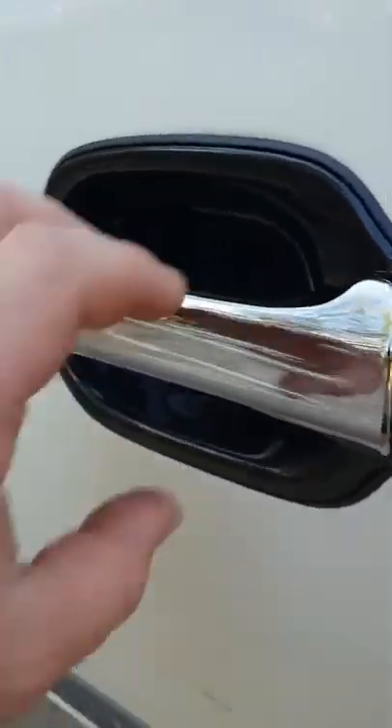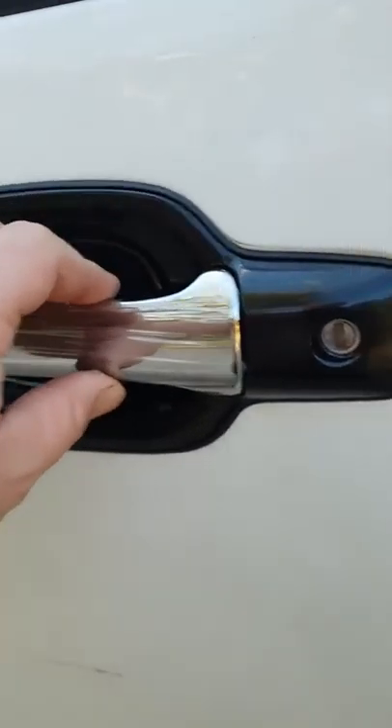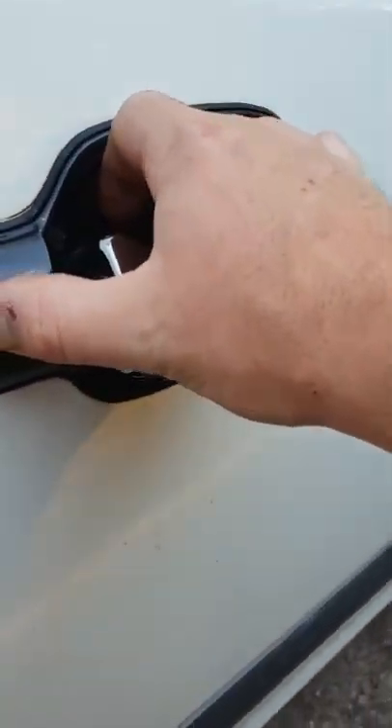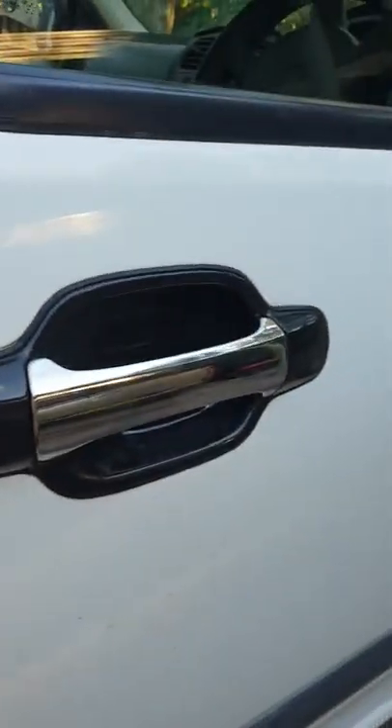As it pulls tight, this will snug up too, like on the driver's side - that was very sloppy and firmed up. Expect it - they are aftermarket parts.